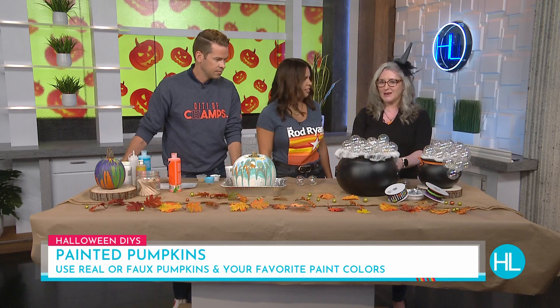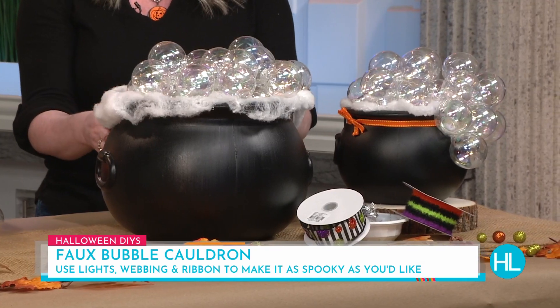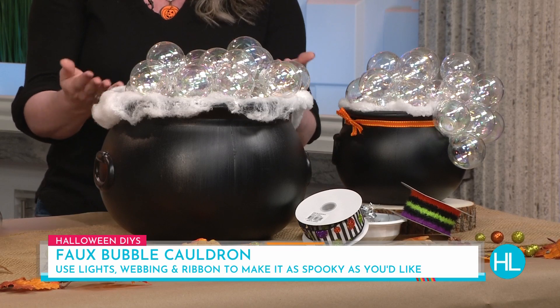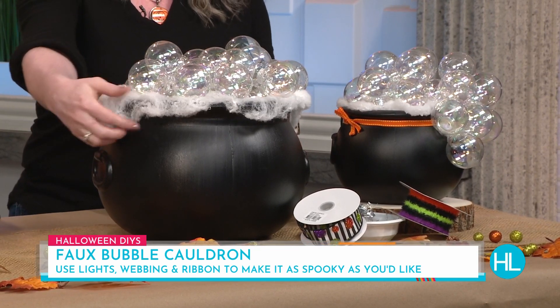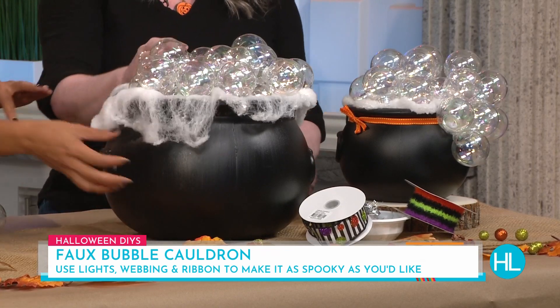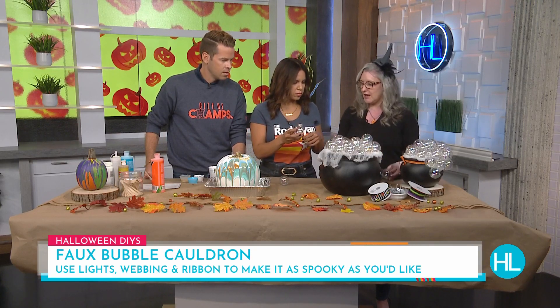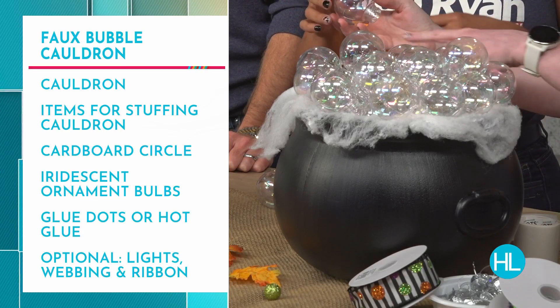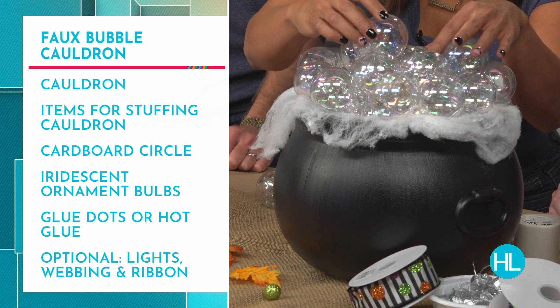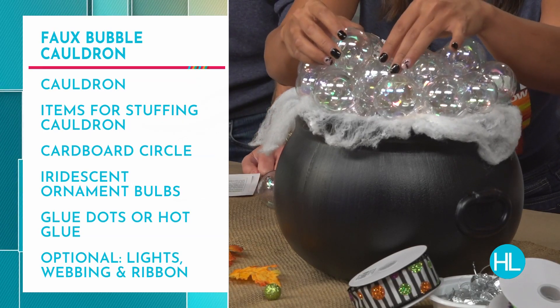Kraftworks does mobile parties, by the way. This next one — a bubble cauldron — is a really popular trend on TikTok and other social media right now. All you take is a cauldron — we stuffed it with old t-shirts, rags, and grocery bags just to fill it, which is a great way to upcycle items you already have. Then we cut some cardboard and added cobwebbing to give it that smoky effect. Then you just start taking ornaments, layering them in, pulling out the escutcheon and saving that for other crafts.